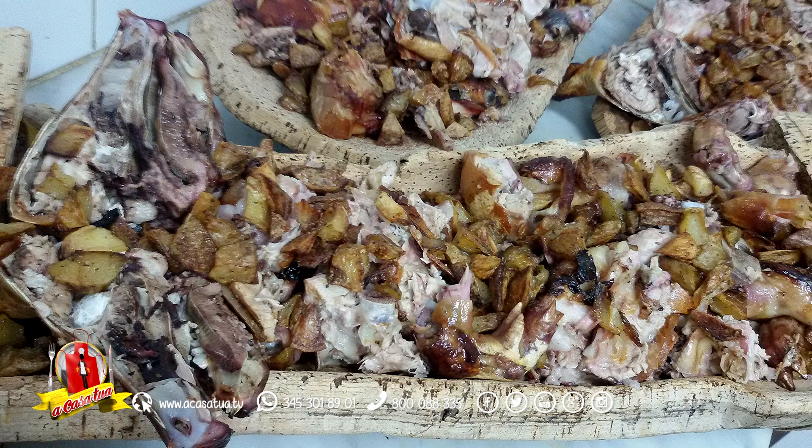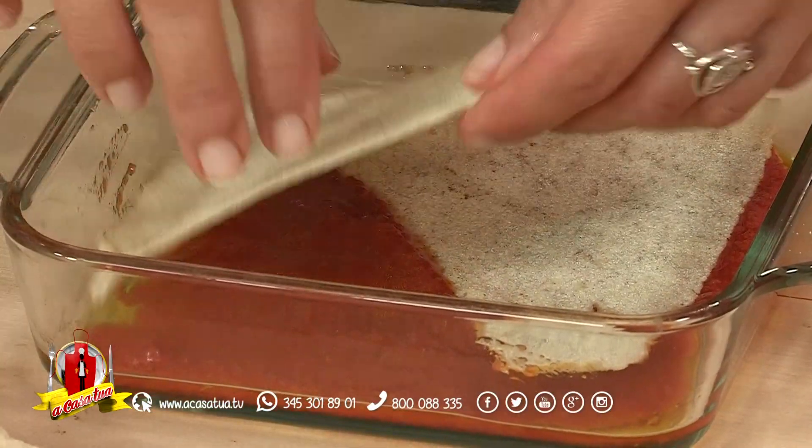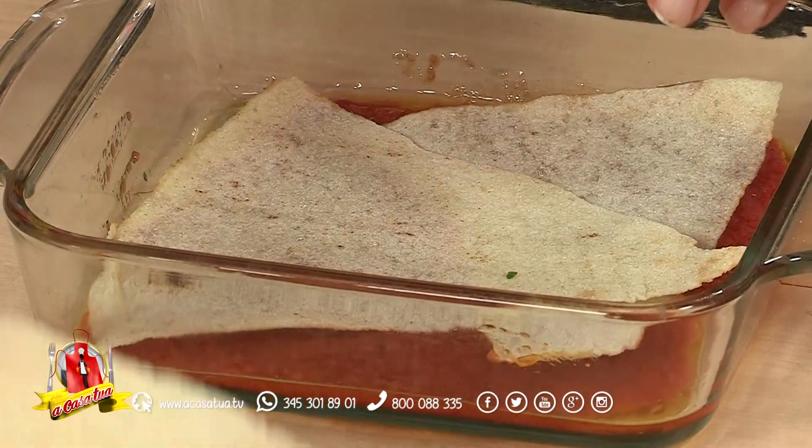Quindi noi vi aspettiamo qui in Calabria, voi sardi, e noi verremo lì. Andiamo a mettere piano piano la nostra carta musica insaporita, quindi pane gutiao.